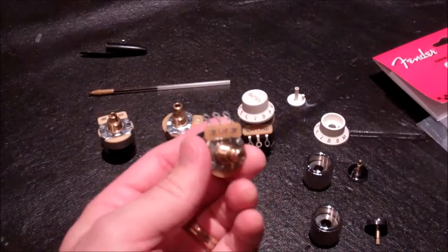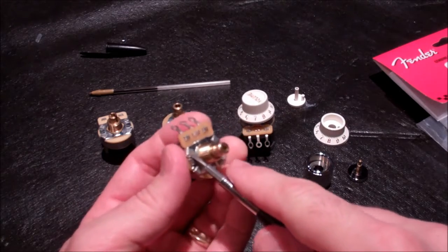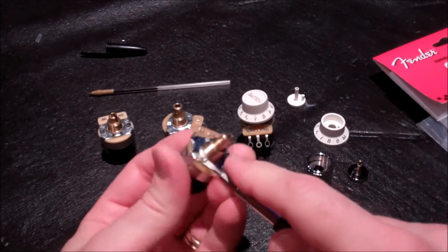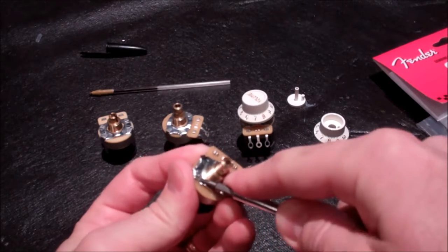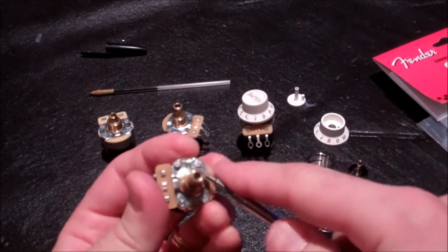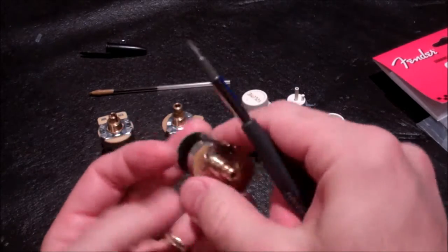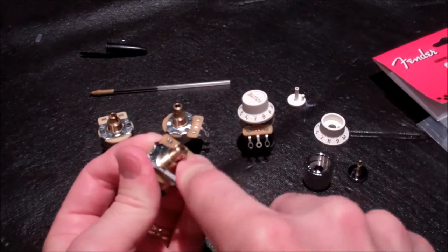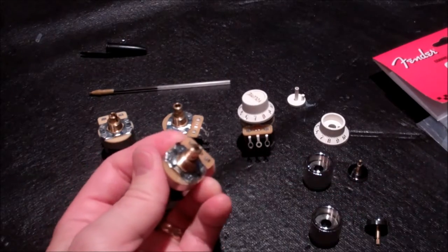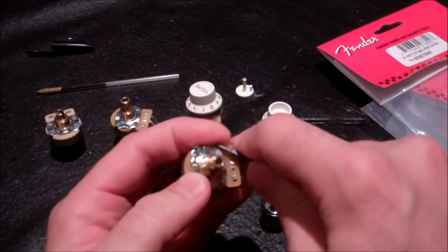When I pulled the knob off with that longer tube, the tube stayed down inside the shaft instead of coming back out with the cap. So now I need to disassemble the pot to retrieve it. I'm prying up the tabs/prongs with a small screwdriver, working my way around — some are easier than others.